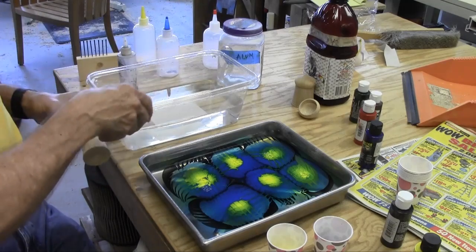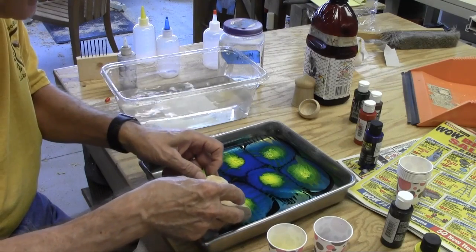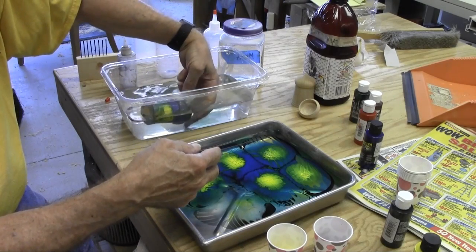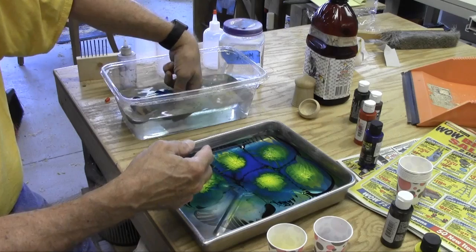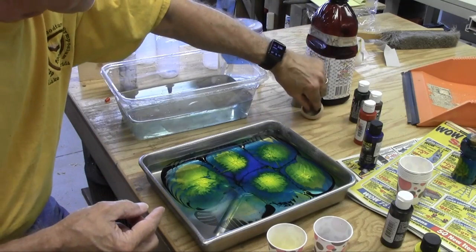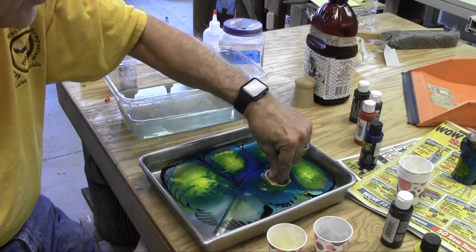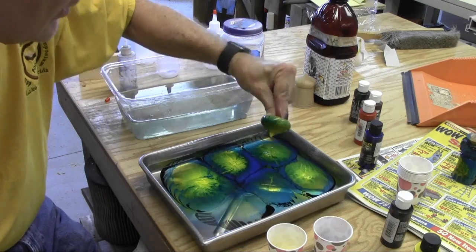Now I'm going to roll the piece across the pattern and see if I can pick it up, then put it in the water to wash off the excess. I'll set it aside to dry. And while that's drying, I'll take the top - see my fingers - and put it straight down in. Rock it around so that I cover the edges, and rinse it off.